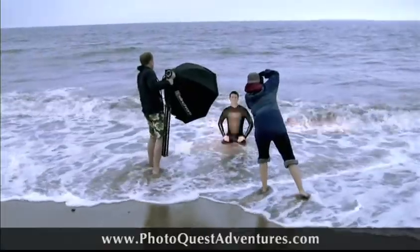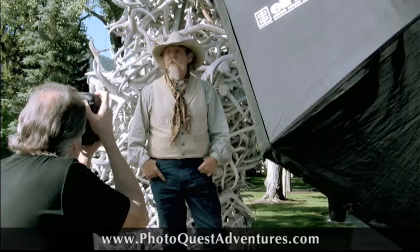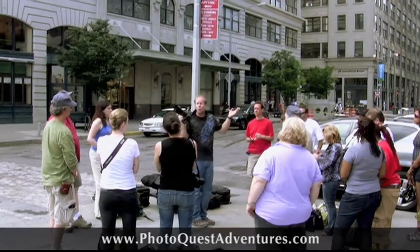We teach these flash workshops all across the country. We're in Santa Barbara, Las Vegas, Miami, Jackson Wyoming, Moab Utah, and New York City.